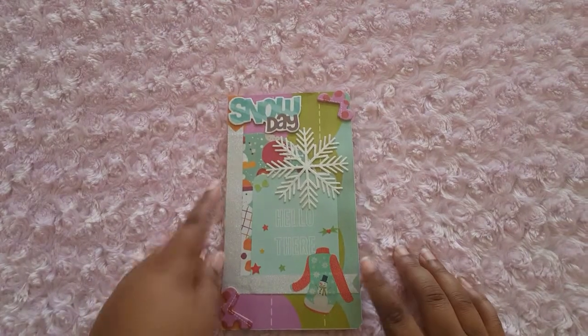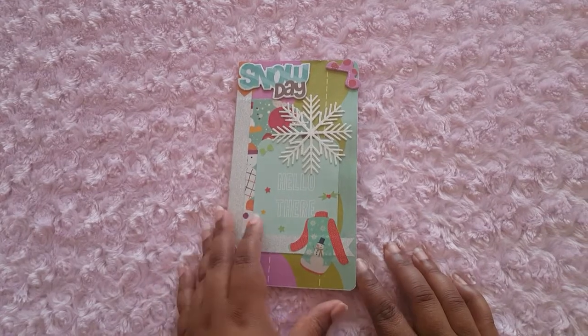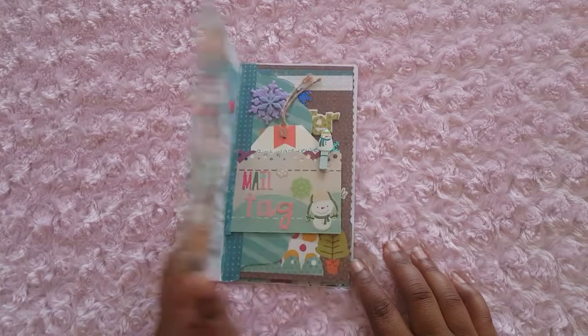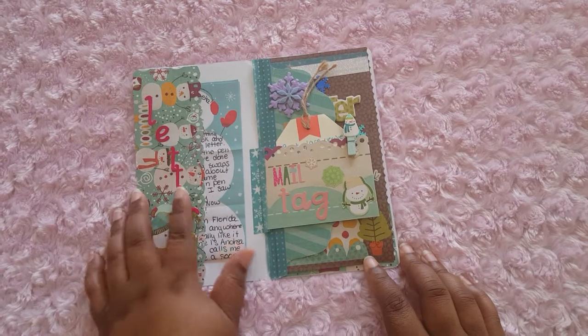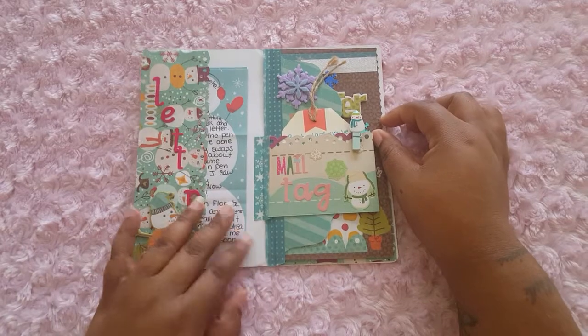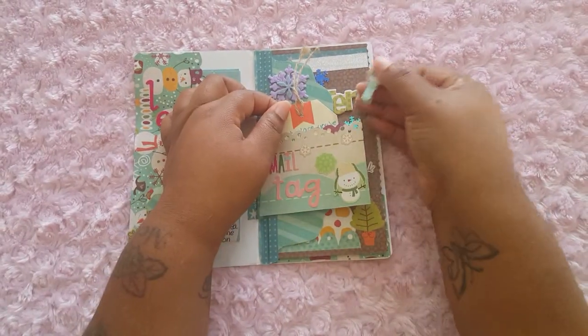Now let me show you the one from my other pen pal. This is a long one — it's like eight by four and a half, I think. So she used some little stickers, some glitter tape, and she made a pocket. It's so funny — she said she found the E in her shoe. I thought I lost the E, I was looking for the E. Anyway, she put her letter in here, and look at her mail tag — she made a little paper clip.